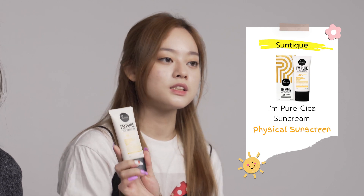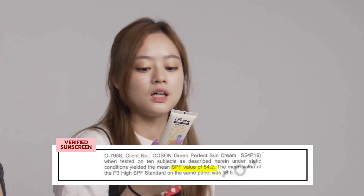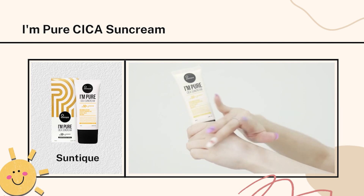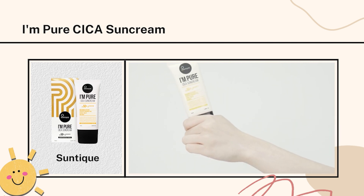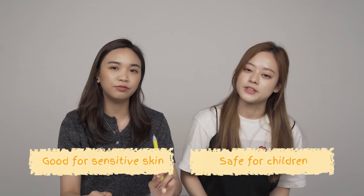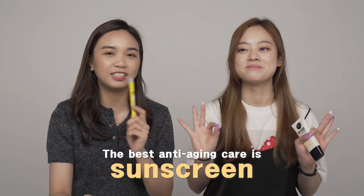The last one is from Suntik — the I'm Pure Cica Sun Cream. It's proven to have SPF 54.2 and PA++. It's a physical sunscreen because it contains both zinc oxide and titanium dioxide. What's great about this one is it doesn't contain any chemical ingredients, so it's really safe for people with sensitive skin and also safe for children. If children tend to go outside, you probably need to look for a sunscreen option for their skin because their skin is really weak. Remember — the best anti-aging product is sunscreen.